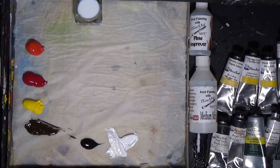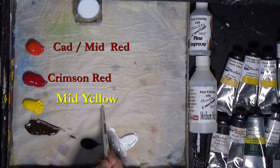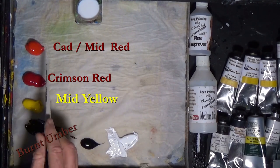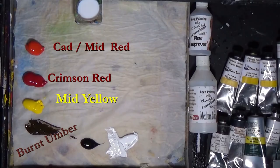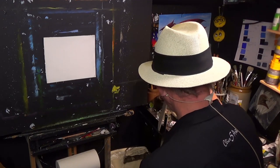I've got some cadmium red, alizarin crimson, cadmium yellow, burnt umber, mars black and white as normal. Now if you haven't got any alizarin crimson, don't worry — just mix a bit of cadmium red and a bit of burnt umber together and you're going to get approximately that color. The thing we do in the studio is: don't panic.